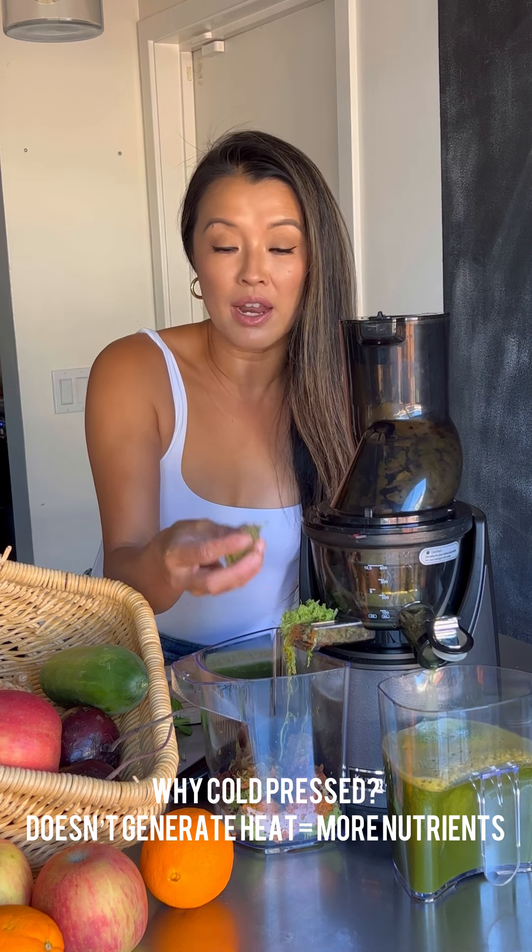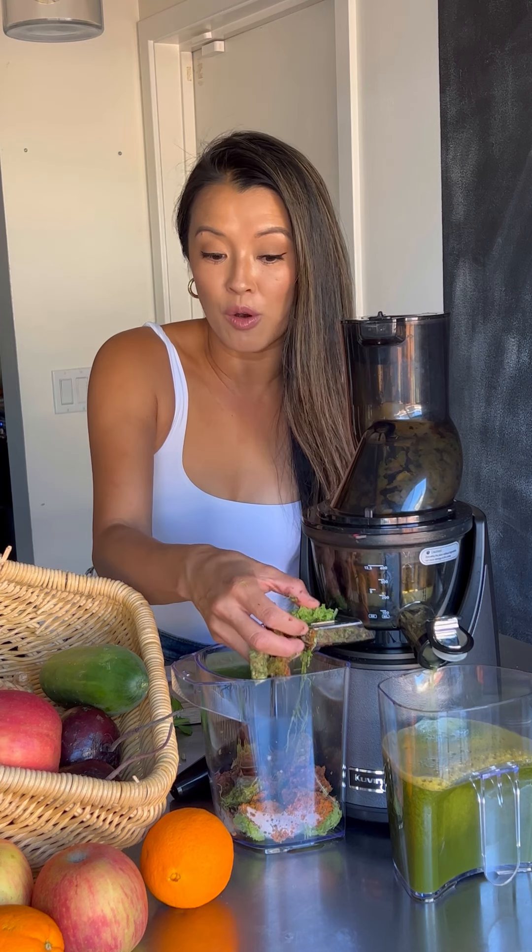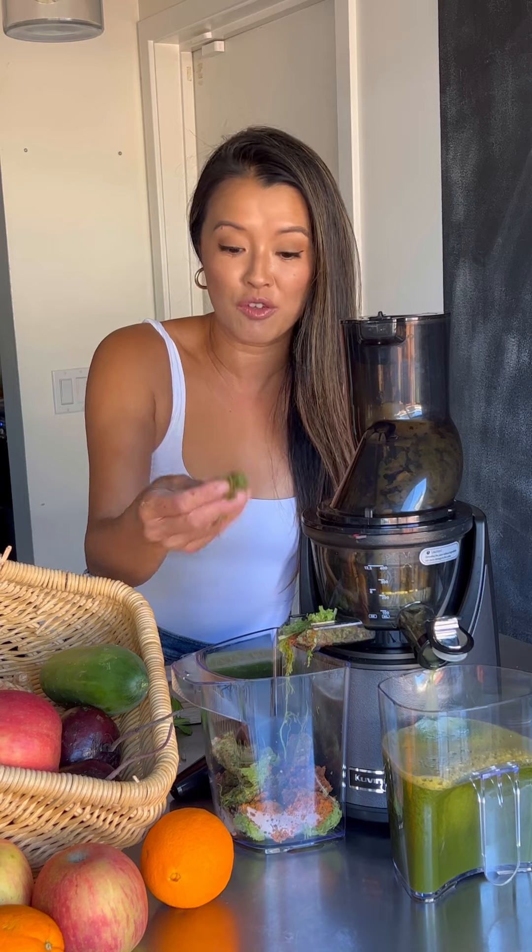And don't forget, I don't throw these away. These are great for my chickens. I feed the pulp to my chickens and my dog — I make dog food out of this.